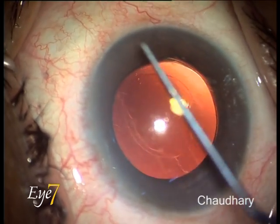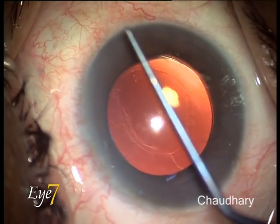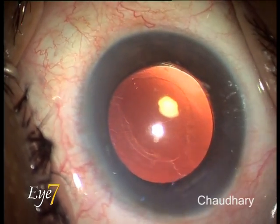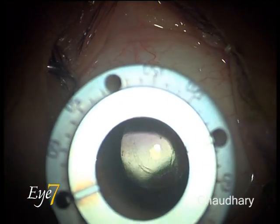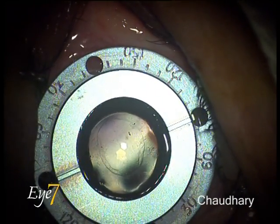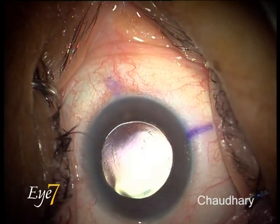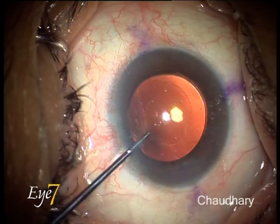The pre-existing cylinder of two diopters, which was supposed to get corrected by the Toric IOL, had doubled to four diopters. We checked our data and found that during calculations, some of the K1 and K2 readings had got interchanged, leading to the placement of the Toric IOL at 180 degrees, whereas it was destined to be at 90 degrees. So we decided to rotate the lens to the 90 degree position.